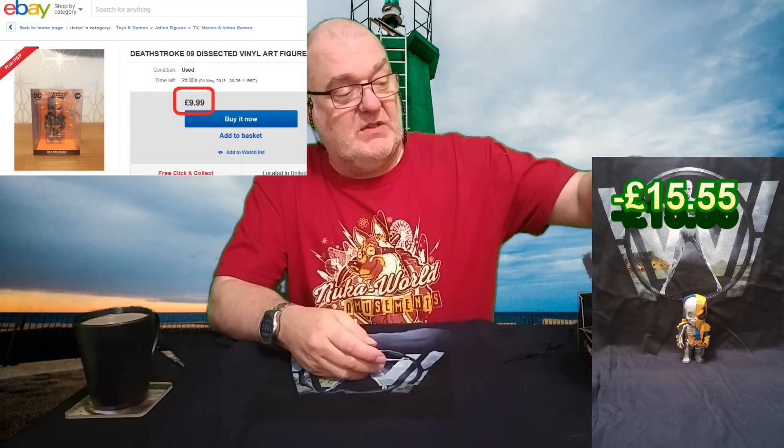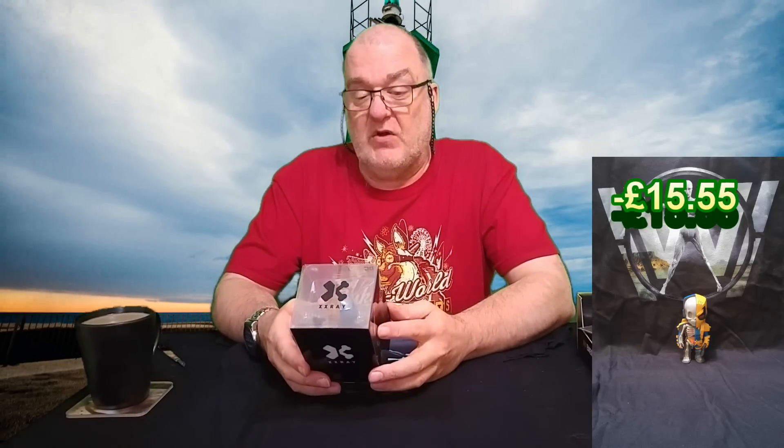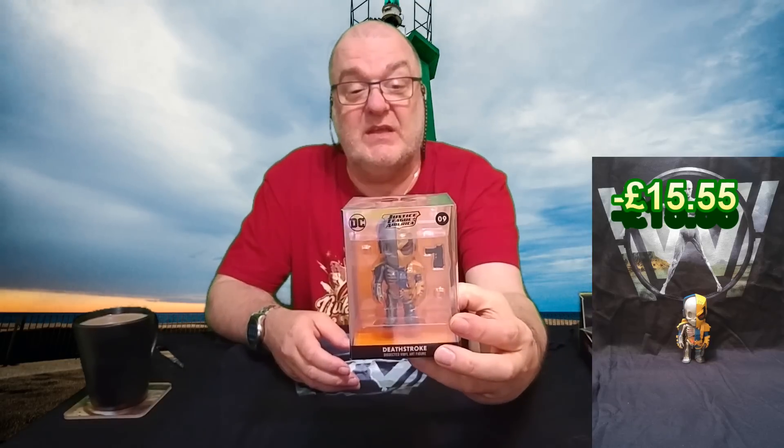So you've got the t-shirt, and it looks like there's one of these weird half-and-half figures. Deathstroke desiccated vinyl art figure — Justice League America, blah blah blah. I've got one of these — I've got the Wonder Woman one. Not really into them, I think it's way too gimmicky. XX-Ray — it's just 'what can we possibly do to be slightly different from Funko?' And there he is, with a little accessory — a little gun.